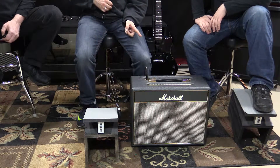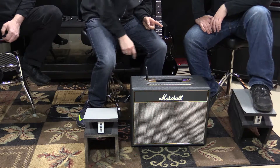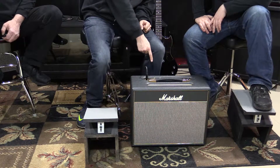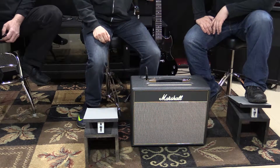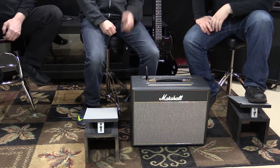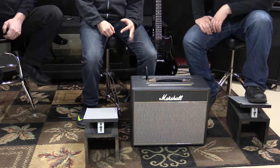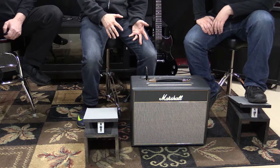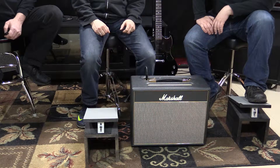There is actually a head version — that's the more common version you'll find. This also has a speaker out — you can plug it into a 4x12 cab. They actually made a matching 1x12 extension cab that goes with it. You can find one of these used for around $350, and the head anywhere from $200 to $350 depending on the seller.